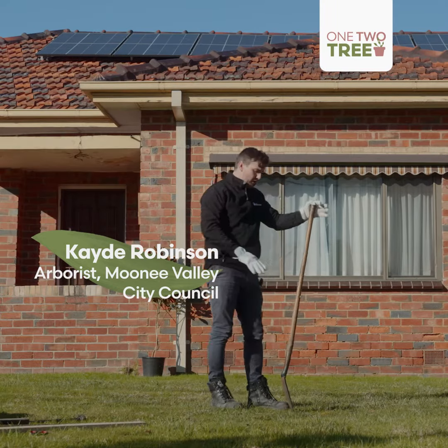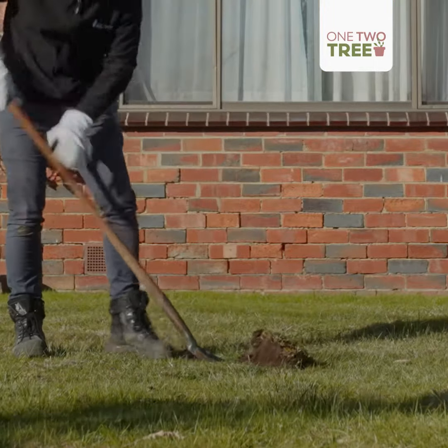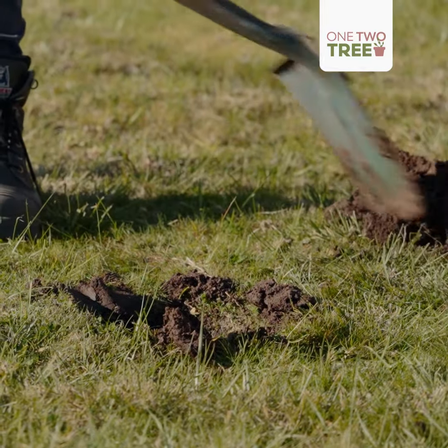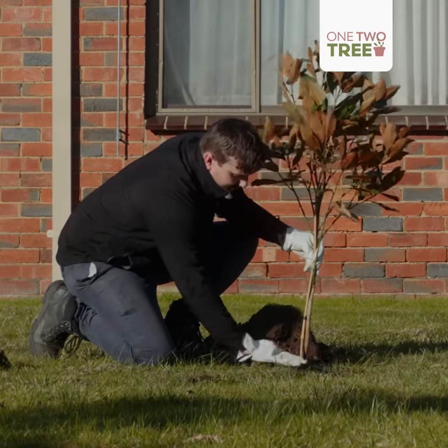We want to dig a hole that's about two to three times the size of the container that the tree's in. We want to keep your soil to the sides. Now we want to check that the hole is deep enough — we don't want it too deep, so it needs to be pretty level.